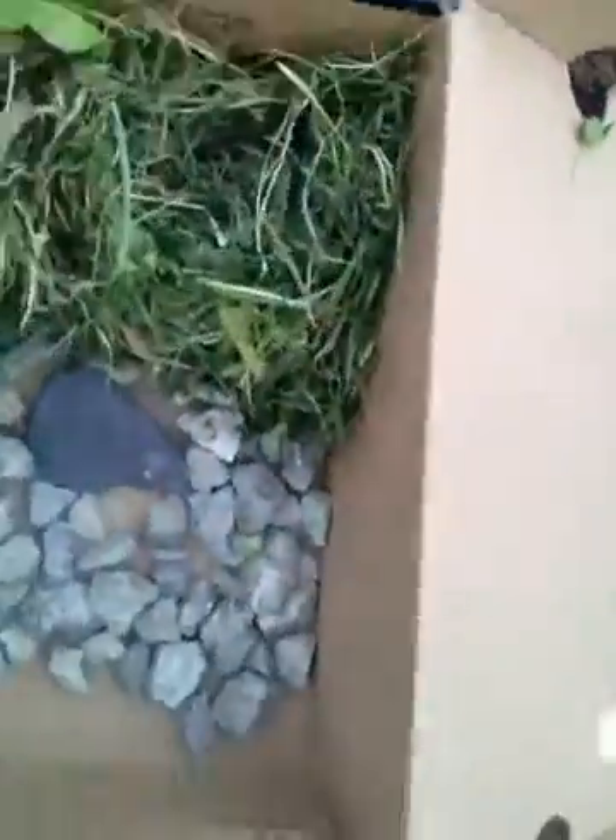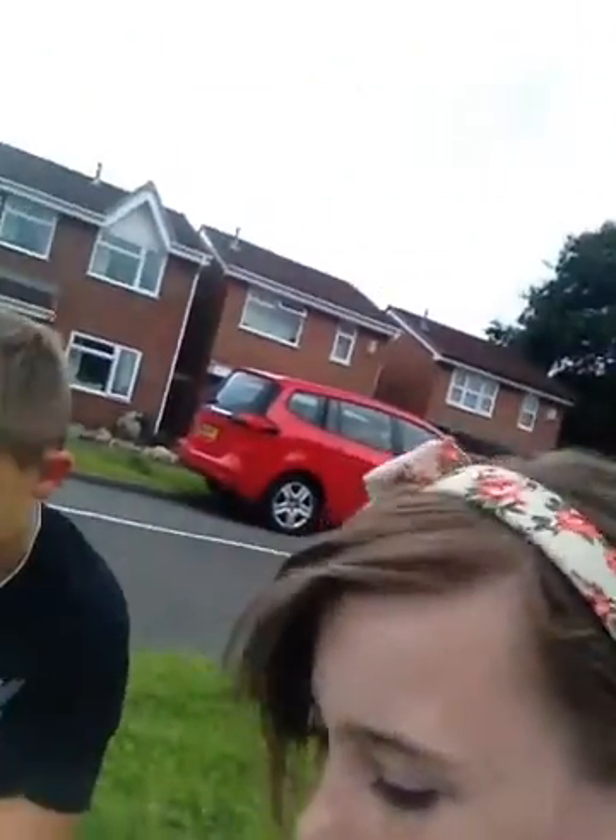Hi guys, it's me Faith with my friend Ava and we're outside. Luke, come here! We're outside, just bored, and then we thought we could make a habitat for a snail. We've got this so far on YouTube. That's Luke, and we are gonna make a snail habitat.